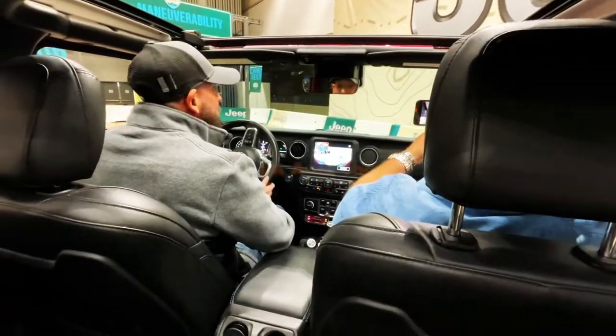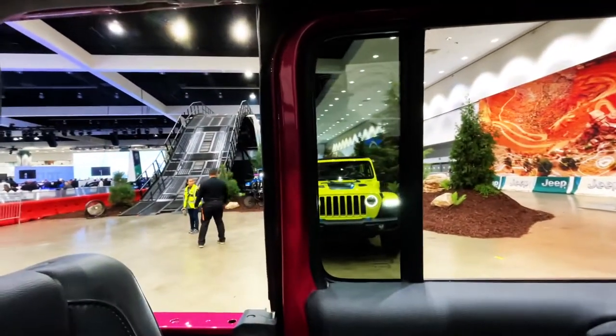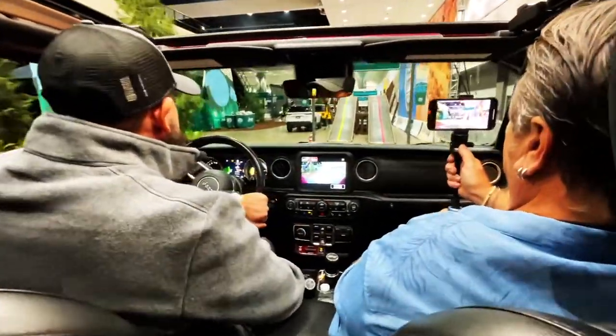Guys, this is the Rubicon we are in. We're going to take a spin around and we're going up that track right there. I hope this gimbal is working — it's my arm.